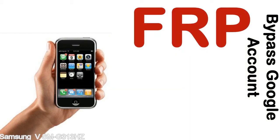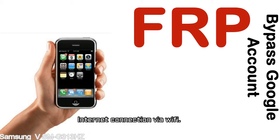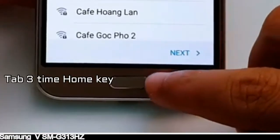Before starting: one, make sure that your device is well charged. Ideally, the battery level should be around 60 to 70 percent — the more the better. Two, internet connection via WiFi. Here is a step-by-step guide on how to bypass Google account on your Samsung Galaxy device.